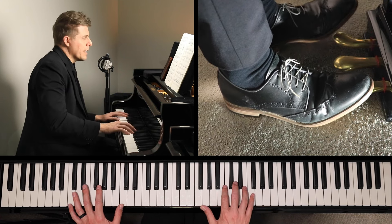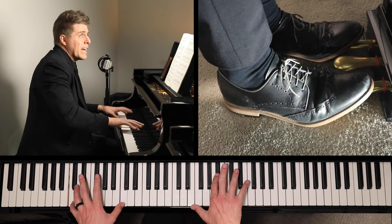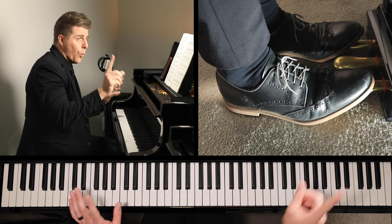So right here: one, two, three, four, five, six, one.